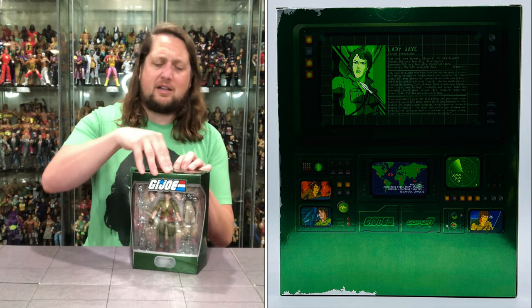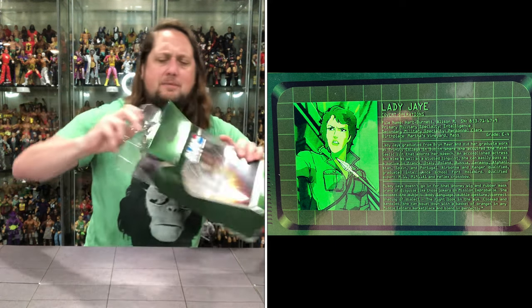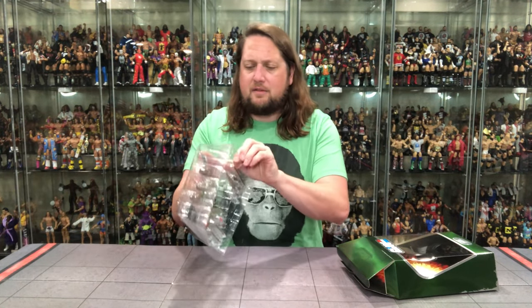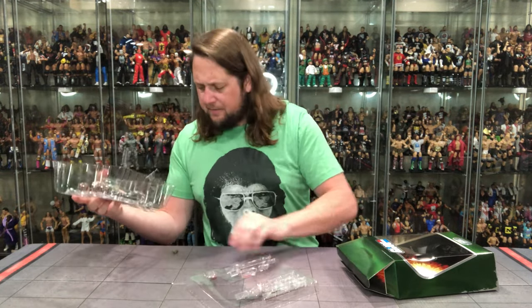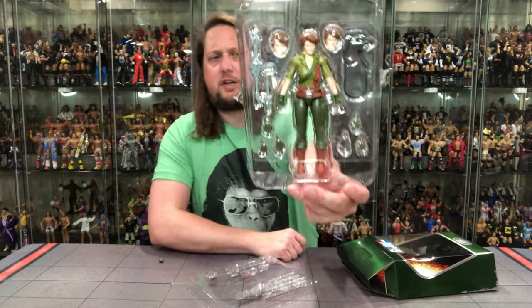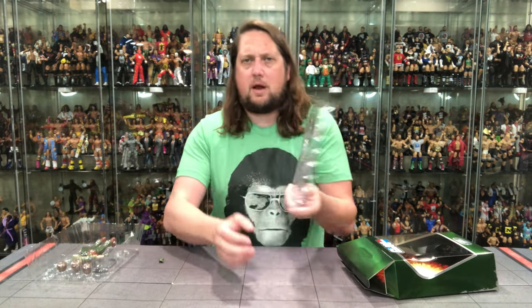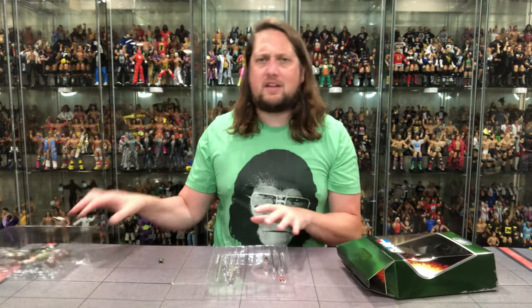Now let's see what Lady J's up to in the old plastic prison. I'm sure she's up to some things — and she's got a lot of stuff with her. There's a little tape action. We lost a hand, but there she is in the plastic prison, looking good — only like a Lady J could look in Series 2 of the Ultimate Edition line. You do get some weapons here as well, very interesting weapons in the old plastic prison. Let me get all this stuff out and we'll be back talking all things Lady J.